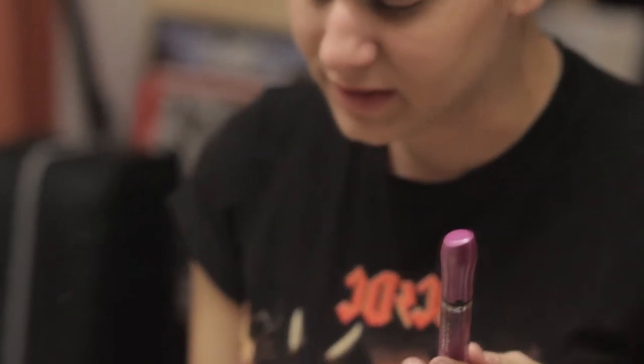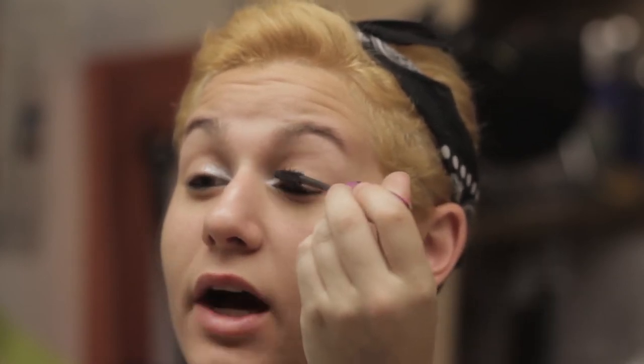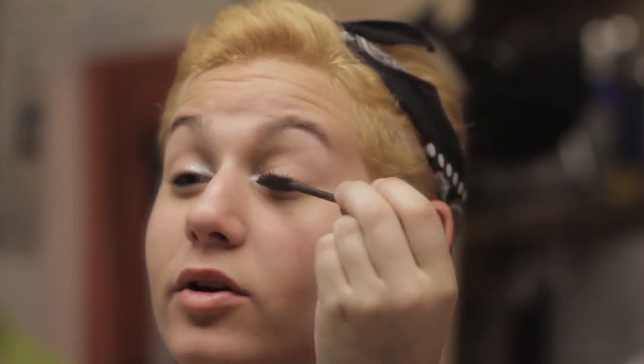Second thing I do is mascara, which can look really messed up at first. This one is about a month old. What I do is if it gets really clumpy, I keep an old one and go over my eyelashes once I'm done while they're still wet — it evens them out so they're not clumpy. I was blessed with really curly eyelashes so I've never used an eyelash curler. When I do mascara I get all up in every single eyelash — not just the corners — going back and forth, up and then down, and I blink while I'm doing it.